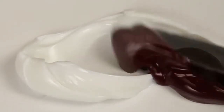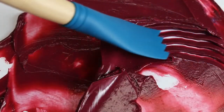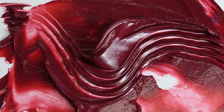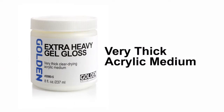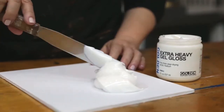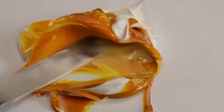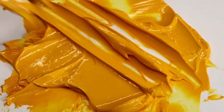Heavy gel is thicker or stiffer than regular gel, and when you mix it with acrylic paint it will give you more texture and allow for thicker applications. Extra heavy gel is the thickest gel that we make. Its consistency is very similar to creamy peanut butter and it will add the most texture and structure of any of the gels.